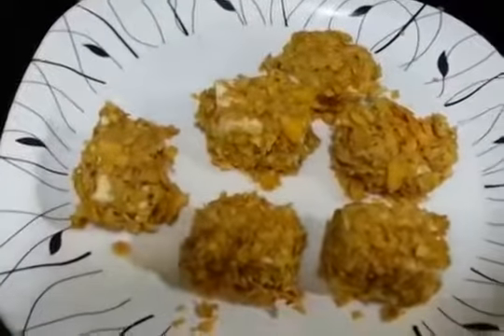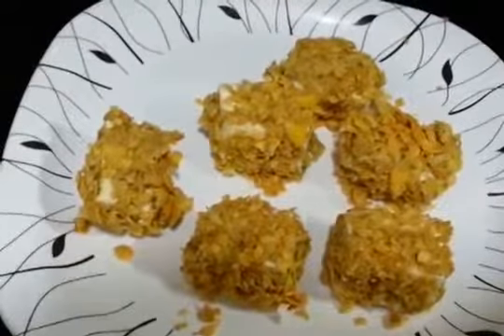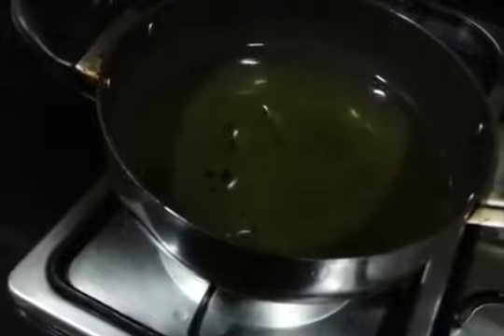Okay so we have marinated and coated all the paneer pieces. Now they are ready to fry. We are going to heat the oil — keep it on high flame and the oil should be very very hot for frying. Okay so now we are going to fry them.